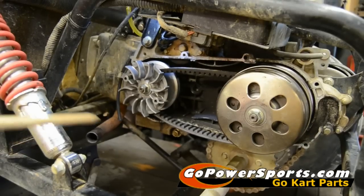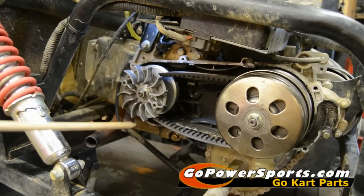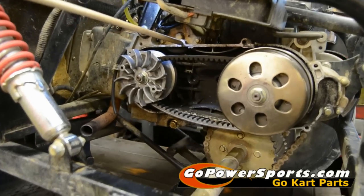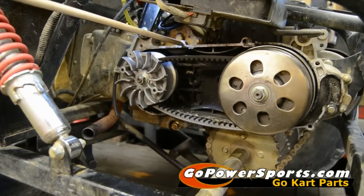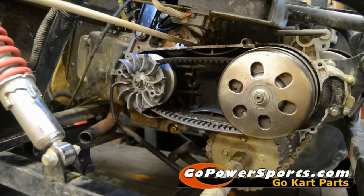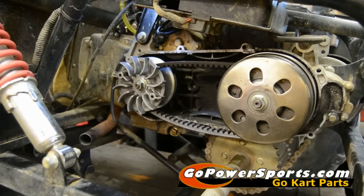If you choose to run your cart prior to putting the cover back on to make sure your belt's in position, most carts have the ground wires hooked up here and you'll have to re-hook them up in position. This one is hooked to the starter so we don't have to do that. We'll go ahead and start it and show you how the clutch will go back in position.